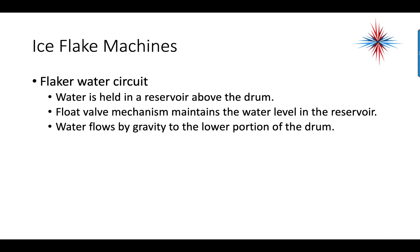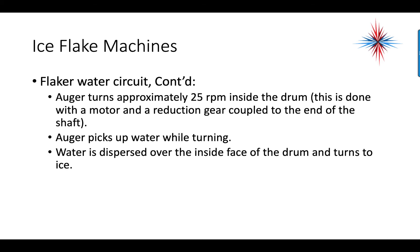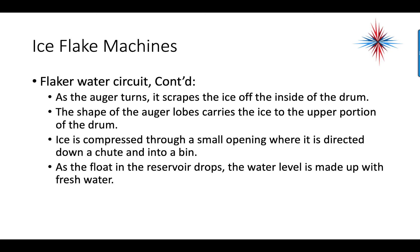For the flaker water circuit, water is held in a reservoir above the drum. A float valve mechanism maintains the water level, and water flows by gravity to the lowest portion of the drum. The auger turns at approximately 25 RPM inside the drum, driven by a motor and reduction gear coupled to the end of the shaft. The auger picks up water while turning, dispersing it over the inside face of the drum where it very quickly turns to ice. As the auger turns, it scrapes the ice off the inside of the drum and the auger lobes carry the ice to the upper portion, where it is compressed through a small opening and directed down a chute into a bin.